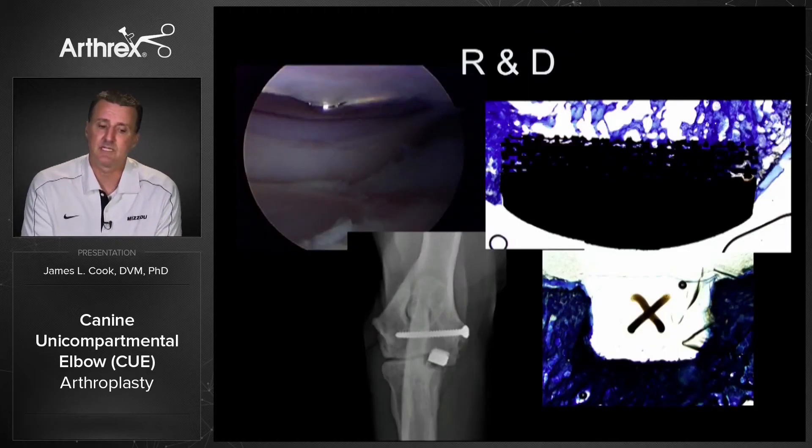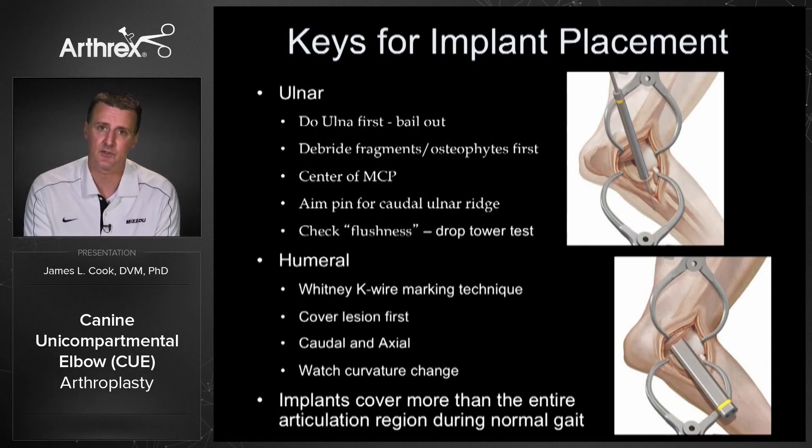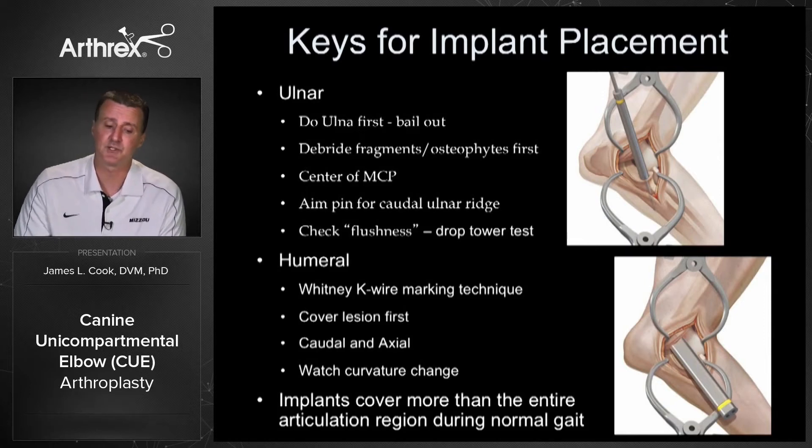The research and development has been extensive. Through second-look arthroscopy, follow-up radiographs, and histology on some samples, we've shown that this is an effective system in terms of ingrowth. All those outcome measures have shown the safety and efficacy of this device. Through this process we've developed a set of keys for implant placement — these are in the technique guide, in the video, and covered in detail during the training course.